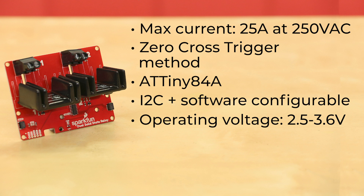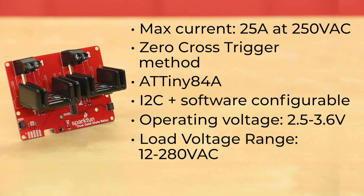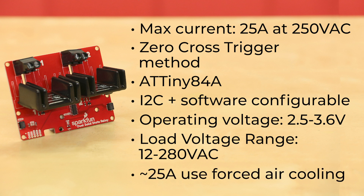The board has an operating voltage of 2.5 to 3.6 volts, with a recommended voltage of 3.3 volts, which isn't an issue if you're connecting via quick connectors. On the high side, the load voltage range is 12 to 280 volts AC. Now, I mentioned a max current of 25 amps, but if you're up in that range, you'll need to make sure you're using forced air cooling, as simple convection cooling won't be enough at that load.